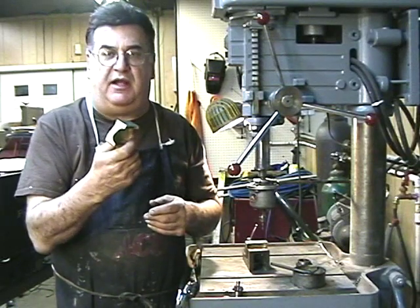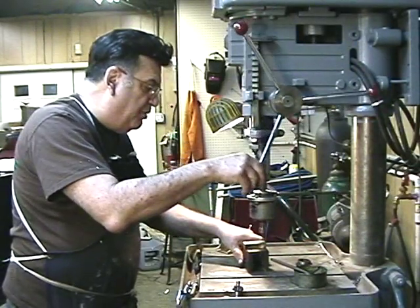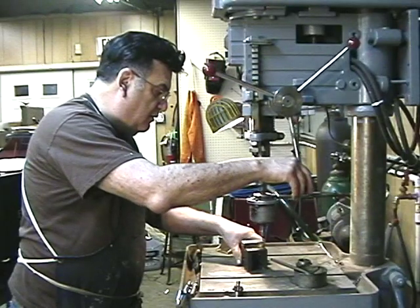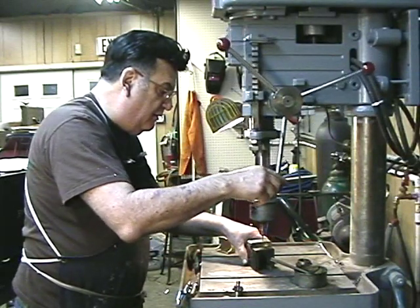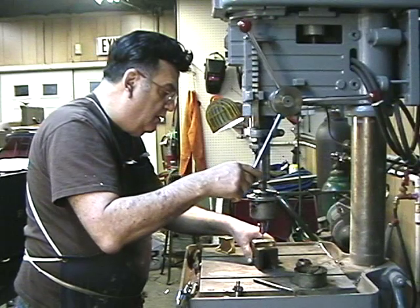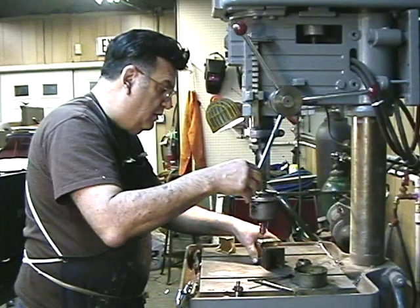I spent two days making these. So what are these worth? I've got 20 hours into them — at 40 bucks an hour, that's $800. Anyway, use a little lubricant, come down, line it up, keep steady pressure down, follow it down, and just back it right out. Every two holes, put a little cutting oil down. All these holes are tapped.